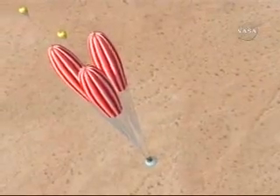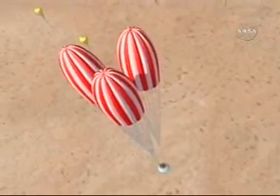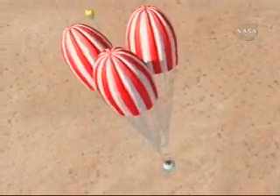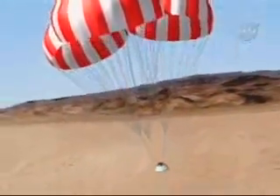The mains are so big that you cannot fully deploy them immediately. We actually have a two-stage process — what we call a reefing process. That was the first stage there, and here's the second stage. And there it is — the parachutes fully deployed.